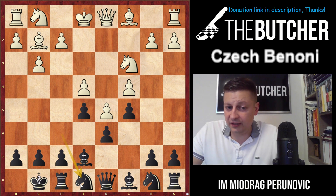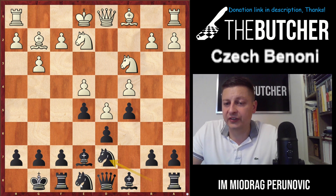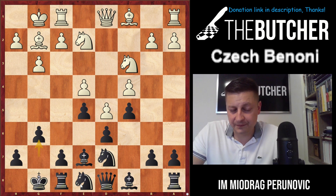If they play Ng2, do you break with f5? No. You still carry on with your plan. Your knight goes to d7 — you probably don't understand why, but it's a very important piece to realize one of your main ideas. When they castle, you just go g6, and for the first time we see the point of these ideas.